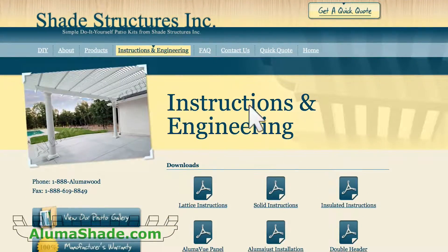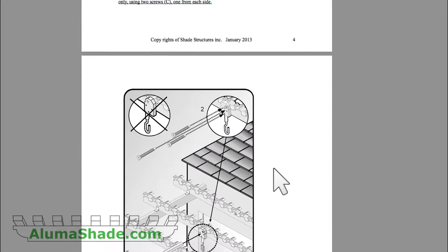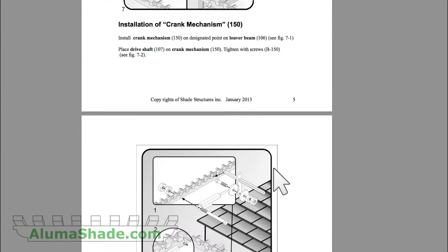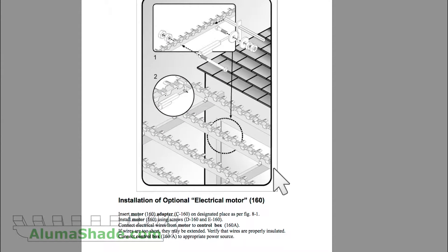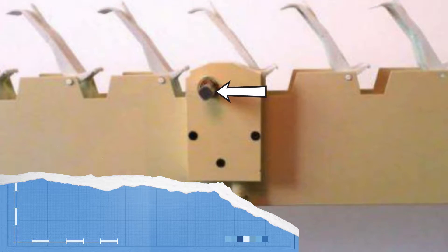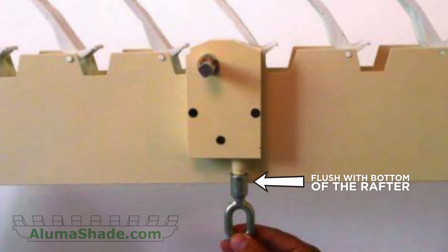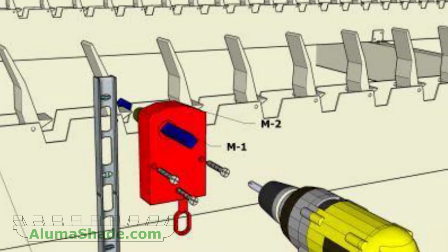The manual opening system will only work on one side of the rafter, otherwise it will be in the way of the louvers. Ensure you are installing it on the correct side. If you have a motorized version, please refer to the optional motor installation instructions. Slide the manual opening system onto the driveshaft pin in the middle rafter. Mount it flush with the bottom of the rafter by opening and closing it, then secure it with three screws.